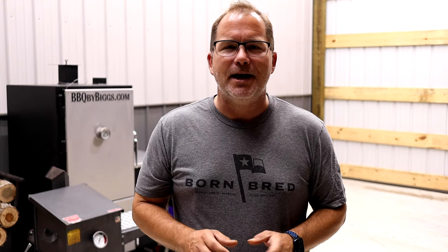Hey everybody, welcome to BBQ by Biggs. I'm Aaron and today we're checking in on the one year anniversary of our RV Works Cajun Fryer. We had a lot of questions over the years that we're going to answer for you and we have some pros and cons that we're going to cover. So if you want to learn more about the RV Works Cajun Fryer and how it's held up over the last year, stay tuned.